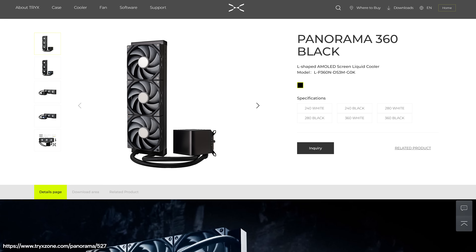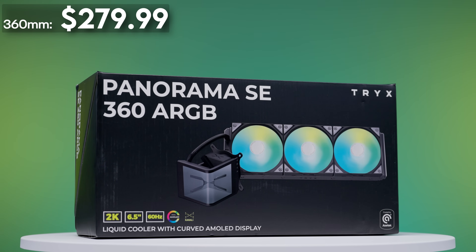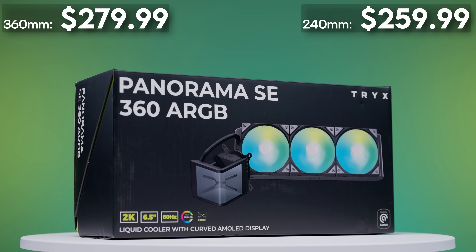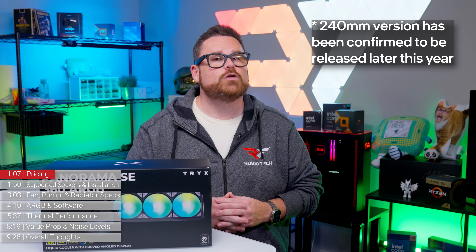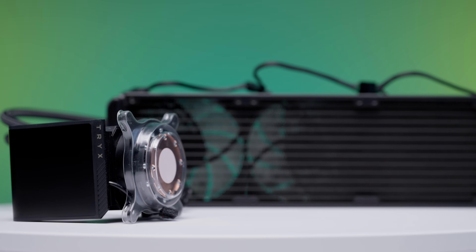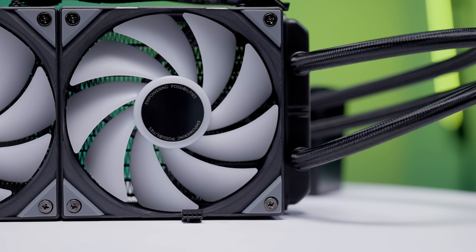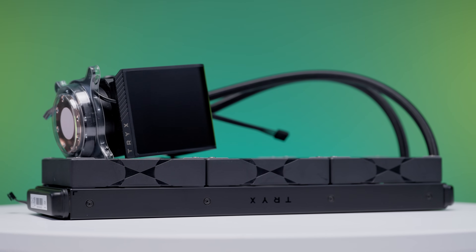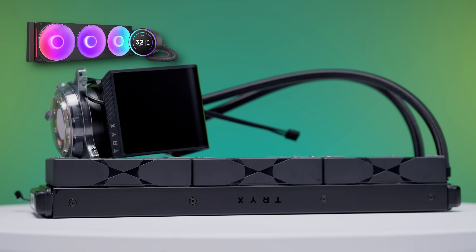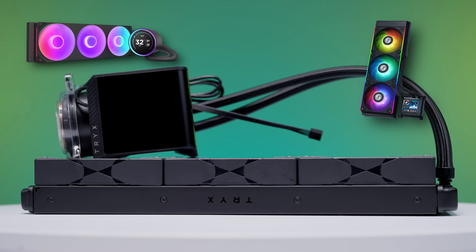At launch, the Panorama SE was available in either black or white, and in two different sizes. The 360 millimeter version retailed for around $280, while the 240 millimeter version retailed for around $260, if you can find one. At launch, Trikes advertised the 240 millimeter version, but it went missing from their official site at the time of this recording. So for our review, we're looking at the 360 millimeter version. Looking at price comparisons with other 360 millimeter AIOs, the Panorama SE has competition with AIOs like the NZXT Kraken Elite V2 and the Lian Li HydraShift TL — not a budget AIO by any means, but still under $300.